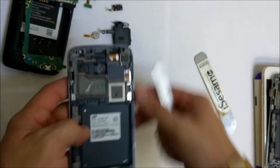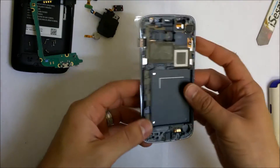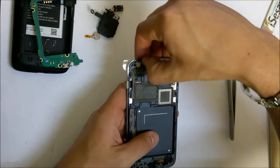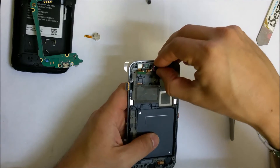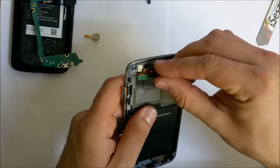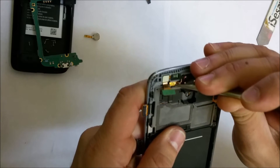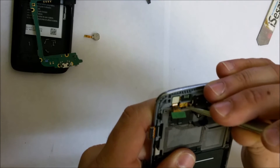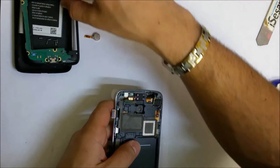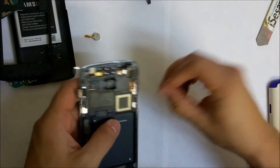Let's put this old frame to the side and get the new frame. Now that we have the new screen and frame, we're going to begin installing everything back in. Let's put in the front camera, put in the ear speaker, and the clip that holds the front camera goes over here.